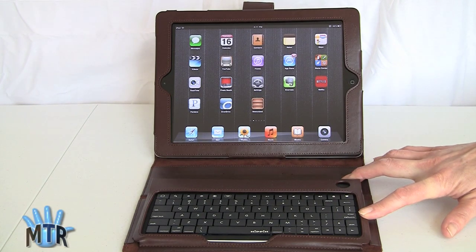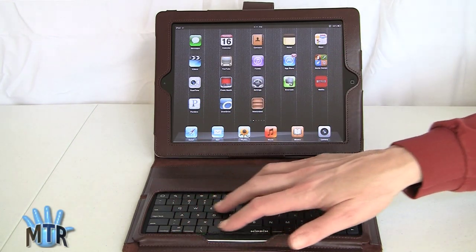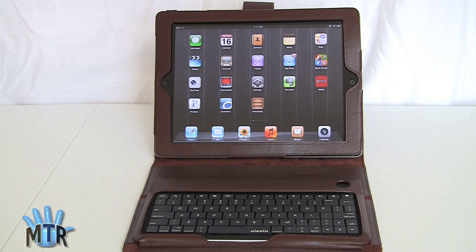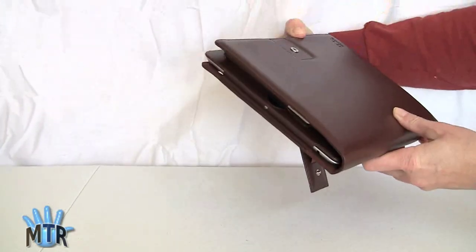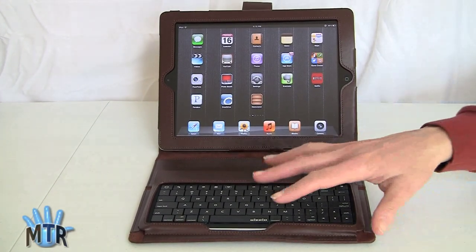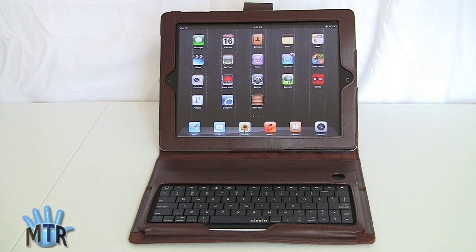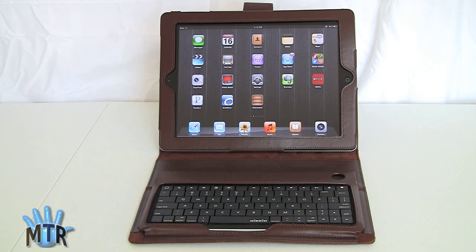There are a lot of keyboard cases out there, and also standalone Bluetooth keyboards in a variety of sizes. For those of you into content creation — maybe word processing, spreadsheets, even writing blog posts — it certainly is possible, and this makes for a nice, compact, portable and protected setup. You've got things like WordPress, Documents to Go, and Apple's own Office-compatible suite. All sorts of things you can use if you want to do document creation.